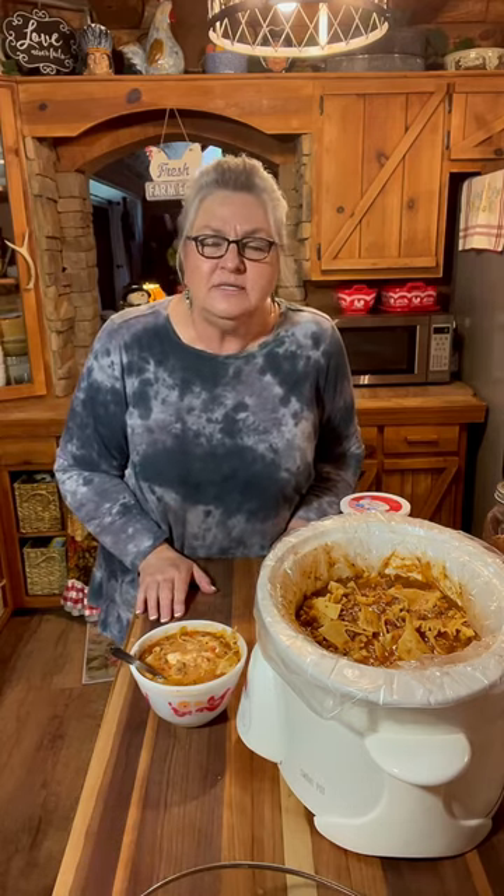I love y'all and I want you to know how much the Lord loves you. We will see you next time, Lord willing. Bye bye.